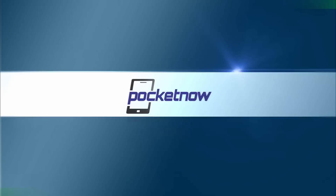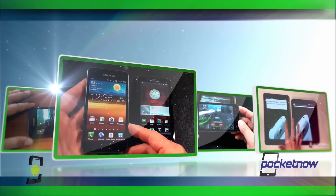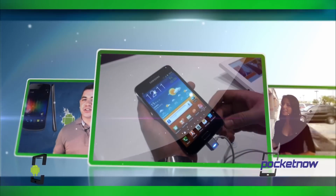Dear HTC, here's how to fix HTC Sense. I'm Brandon Miniman from Pocketnow.com and in this video I'm going to talk about HTC Sense, why it's loved and hated so much, and more importantly, how HTC can fix it.